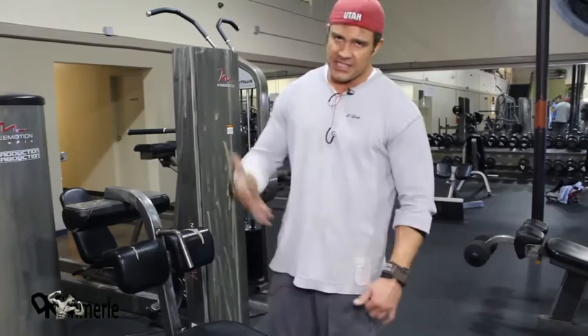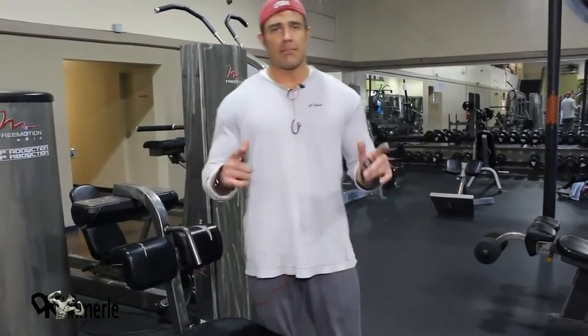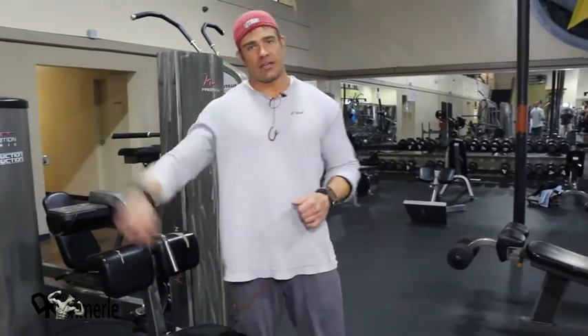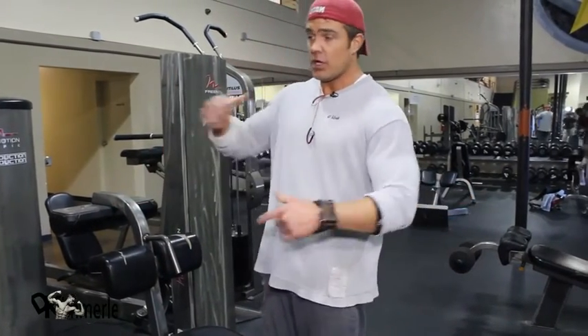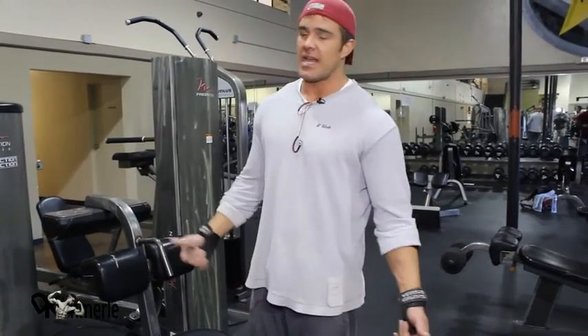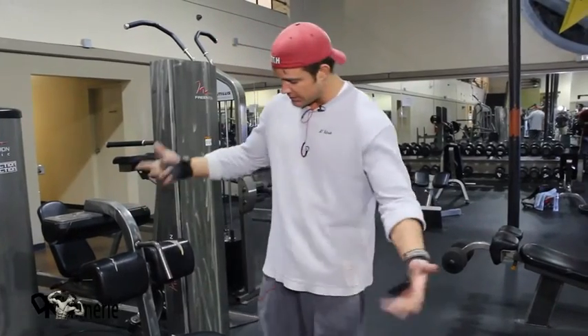Five sets of ten weighted — that means as heavy as you can go. This is the stripping method. I want you to start with a weight you can't do ten of, then ditch that weight and finish off the rest. I don't care if you cut that weight in half — if you start with a 60-pound dumbbell and drop to a 10, 20, or 30 pound dumbbell. I don't care if you do one rep of each starting from a hundred all the way down to ten pounds. But your transition has to be quick.